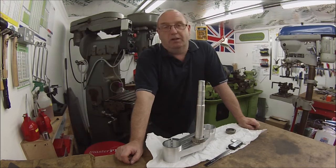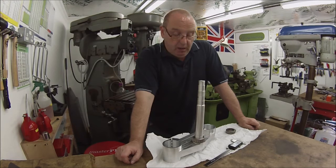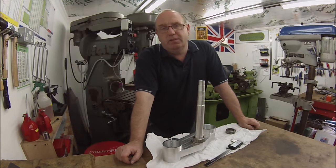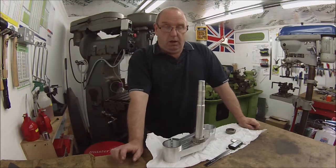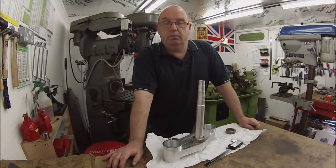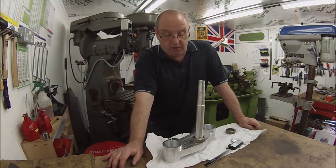Hello, welcome back to AG Engineering. I made a little project for today. I've got a pair of what I believe they're called Billet Fork Yokes, from a special frame that's been used for the Norton project.